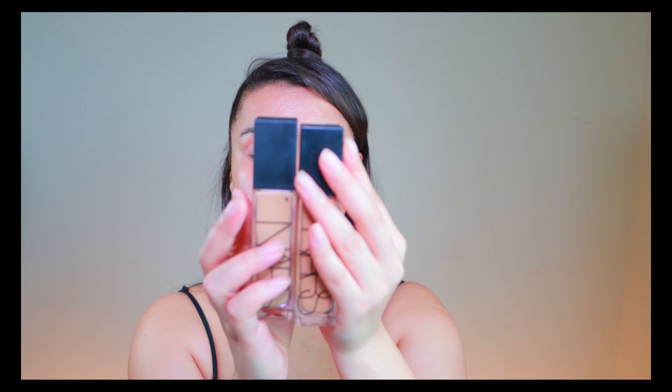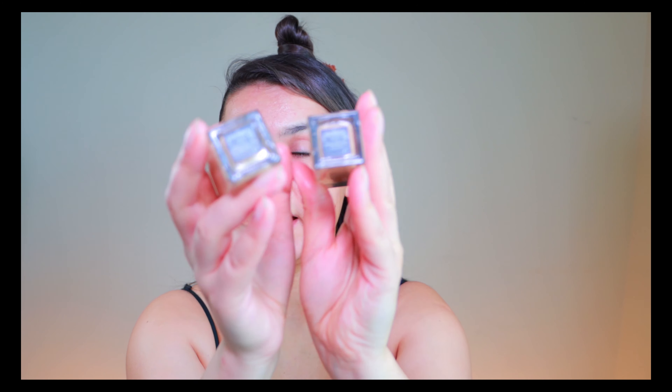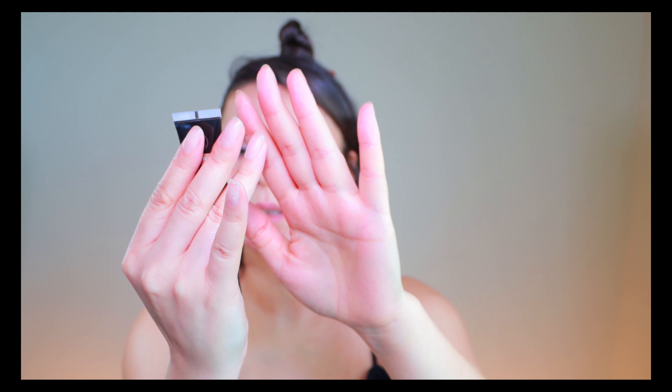For foundation I'm gonna be using my NARS Natural Radiant Long Wear Foundation. I have the colors Valencia and Stromboli — Stromboli is one shade lighter than my color, and Valencia I bought for my summer color but I haven't gotten my summer color yet, so it's been laying in my drawer. I'm mixing them so it's gonna see the light of day. Then I'm gonna be using Anastasia Beverly Hills Liquid Glow in shade Peach to add some glow — that's why I didn't use my glowy base.